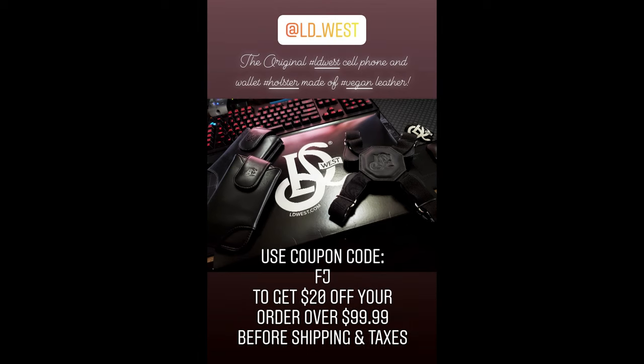For a limited time until the end of May, if you use coupon code FJ, you can save $20 off your order over $99.99 before shipping. I'm not getting any kickback from that — I just wanted to get you guys a discount if you liked the product and wanted to order your own. You can check their website out for more details at LDWest.com. They have various combinations of holsters if you want to get more than one. You can also check them out on Instagram; their handle is at LD underscore West. I'll have all the links in the description below.